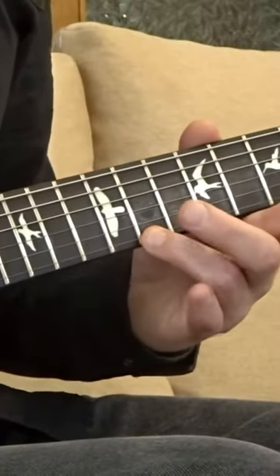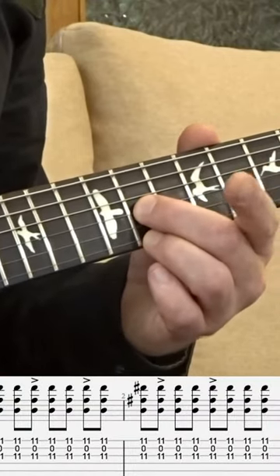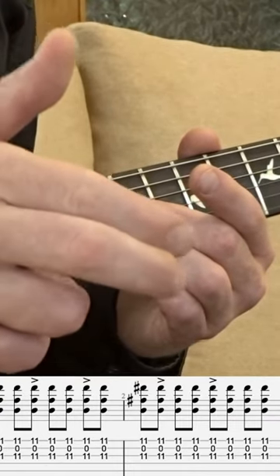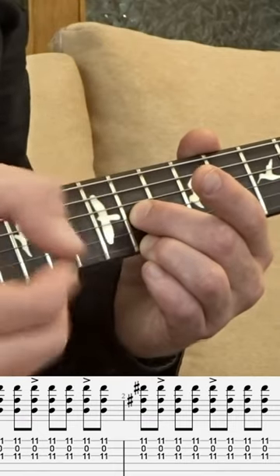He's on 11 on the E string and 11 on the G string. I'm using finger 3 and 2 there, and I've got these two fingers together picking the E and B string, and the thumb is picking the G string. So I'm kind of clawing like this.